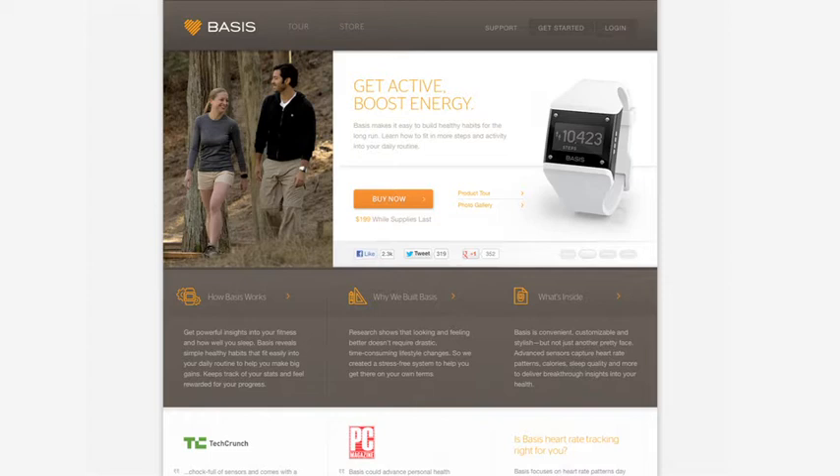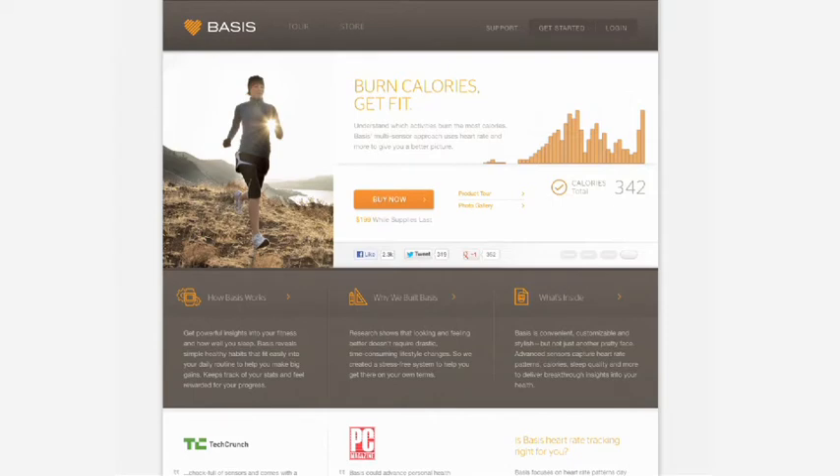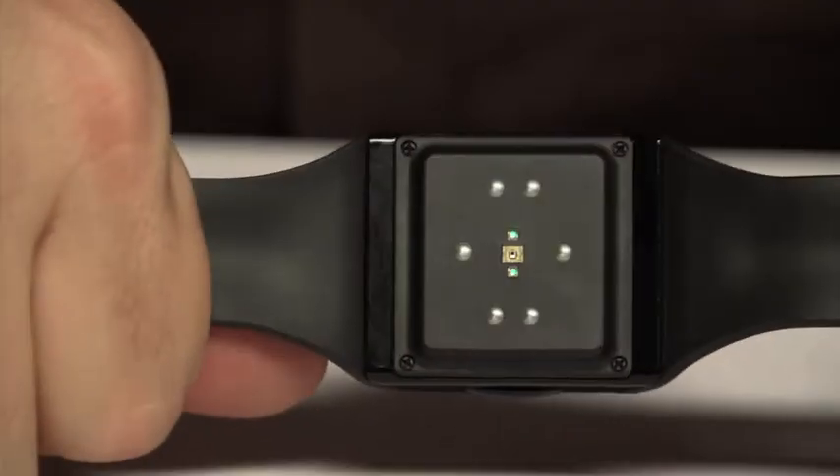This one also has sensors that take your skin temperature and can track your blood flow. It's got an optical sensor on the backside — a little green light comes on. It uses those measurements to get a better idea of your physical activity, because sometimes you may be doing yoga or riding a stationary bicycle that isn't tracked by an accelerometer, but your heart rate goes up, your body temperature goes up, you begin to perspire, and this can pick that up.